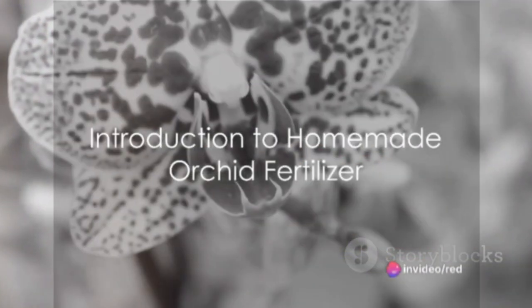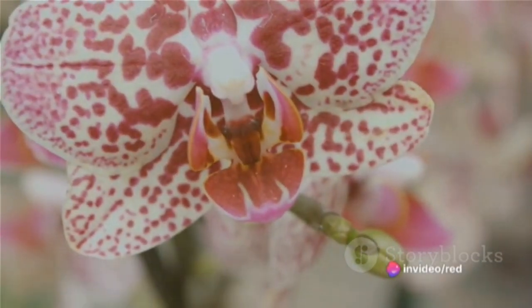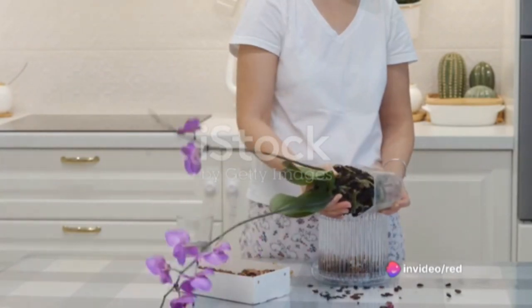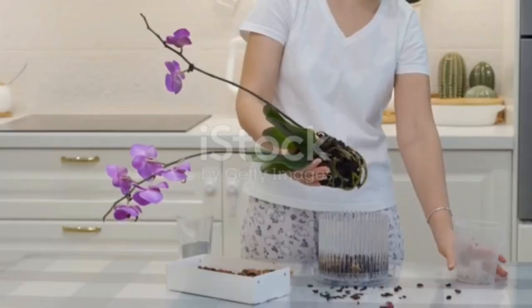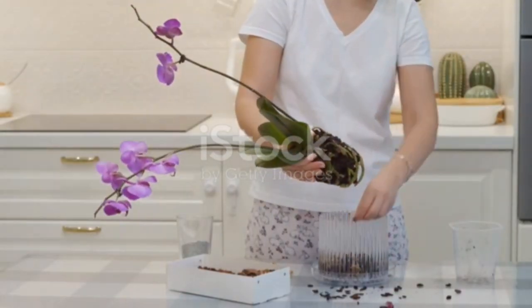Ever wonder how to keep your orchids thriving and blooming year-round? Could the key be in the fertilizer you're using? Today we're diving into the fascinating world of homemade orchid fertilizer and how it can revolutionize the way you care for these elegant and exotic plants.